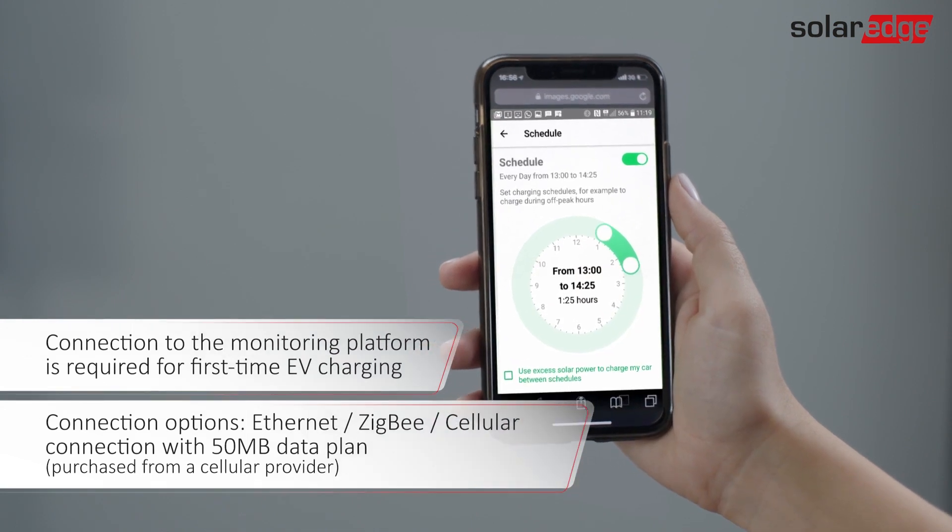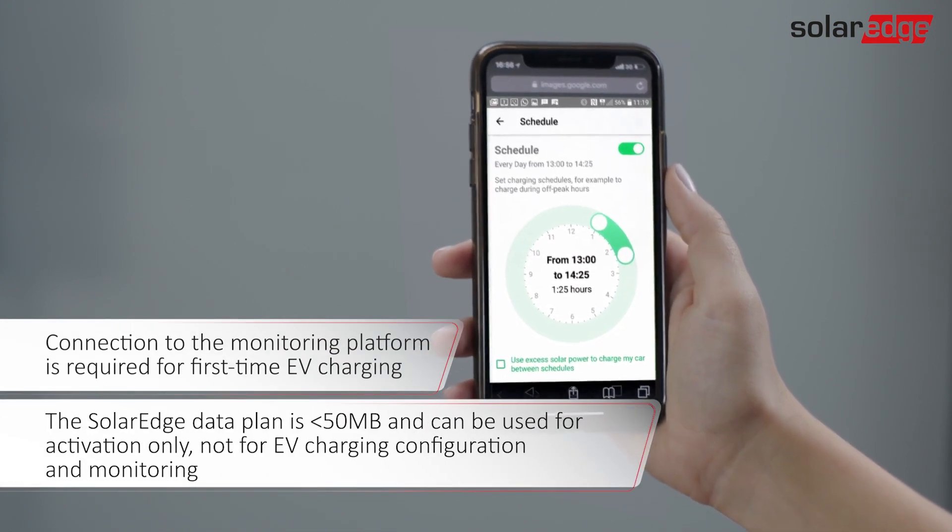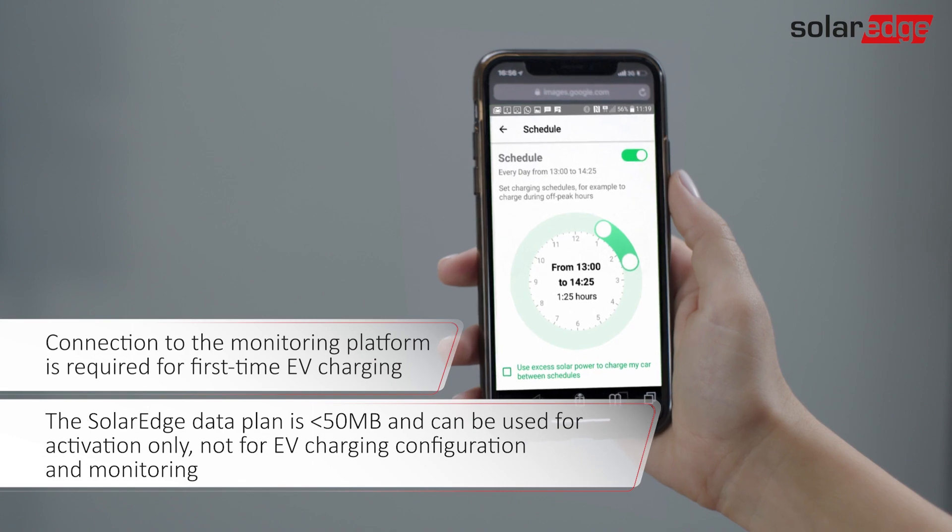Make sure that the EV charging inverter is activated and connected to the SolarEdge monitoring platform. You should see a green LED under the inverter indicating that it is ready to charge.